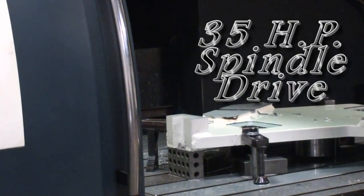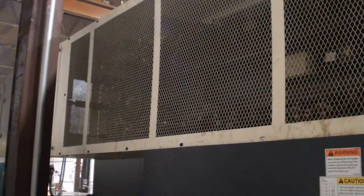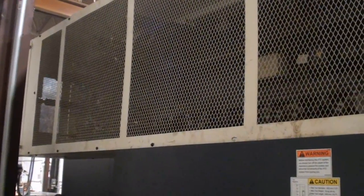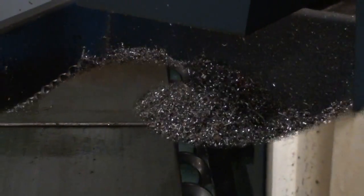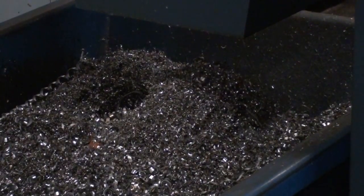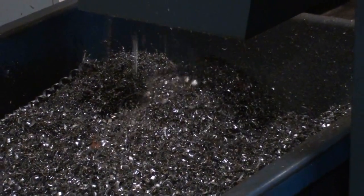Powered by a 35-horsepower main drive. I'm trying to sneak a shot here of the fully guarded and enclosed 40-position high-speed tool changer. The twin chip augers feed the chip conveyor that empties out at bin height.